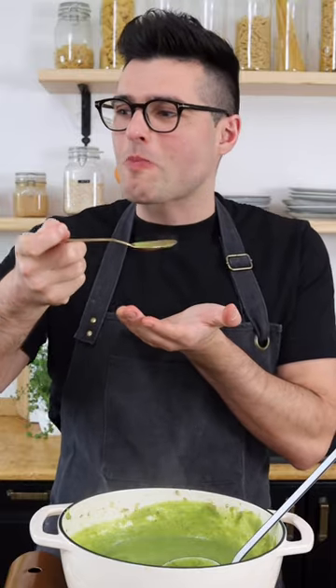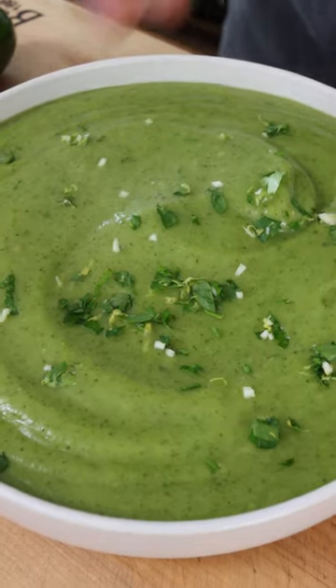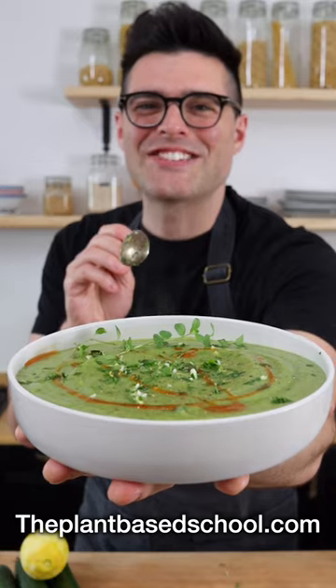Taste and adjust for salt. Now serve it in a bowl. I like to add a sprinkle of gremolata on top and a drizzle of chili oil. Easy, right?